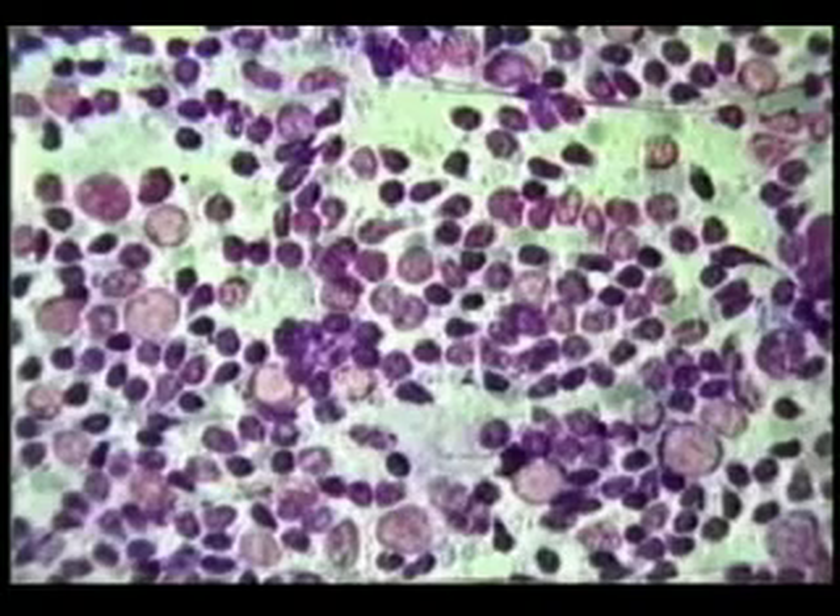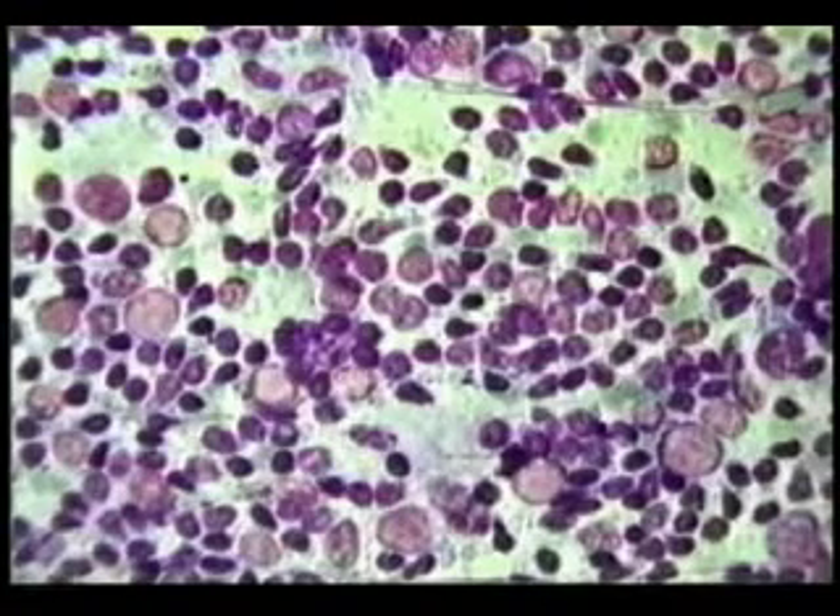After staining, the microscopic appearance is that of well-preserved cells, including cytoplasm on most cells and presence of both clusters and single cells from most lesions. A common problem is the use of too much pressure during smearing.